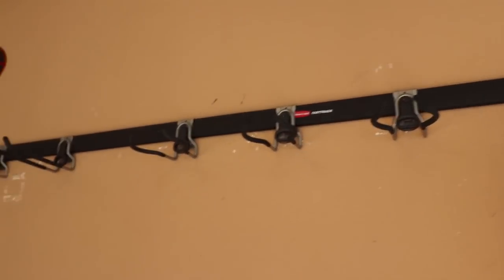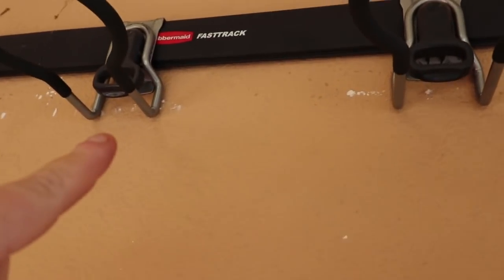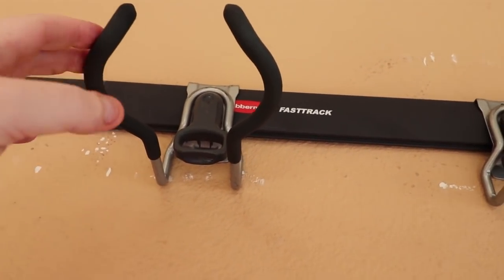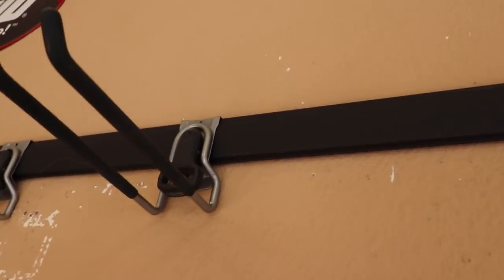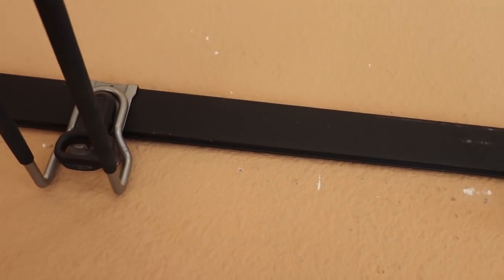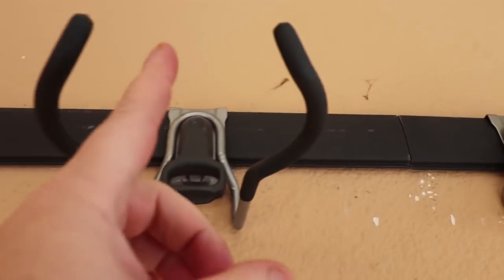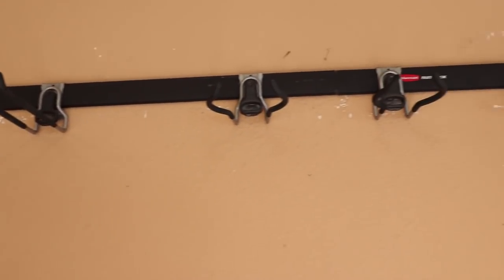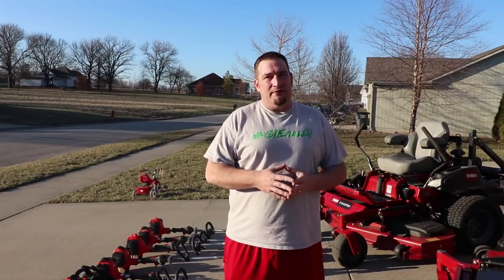I get asked a lot what I hang my equipment with — I use the Rubbermaid Fast Track system. These shorter hooks are what I use for my trimmers, and the longer ones are for attachments. For the blowers, the top handle goes over and hangs on one hook while the tube sets in between another — it keeps everything organized and looking nice and neat.